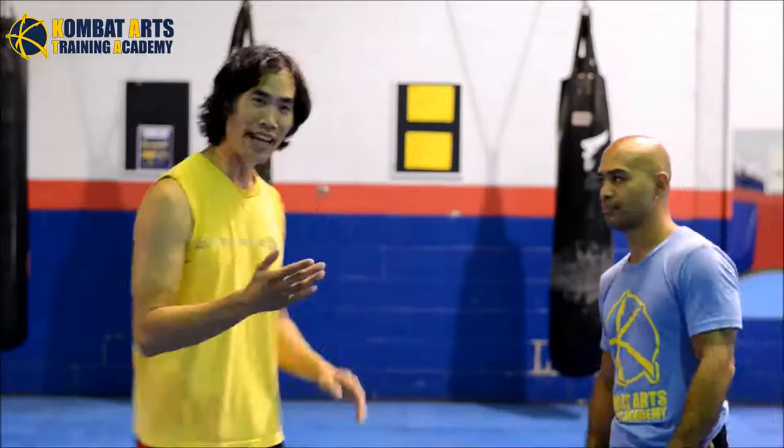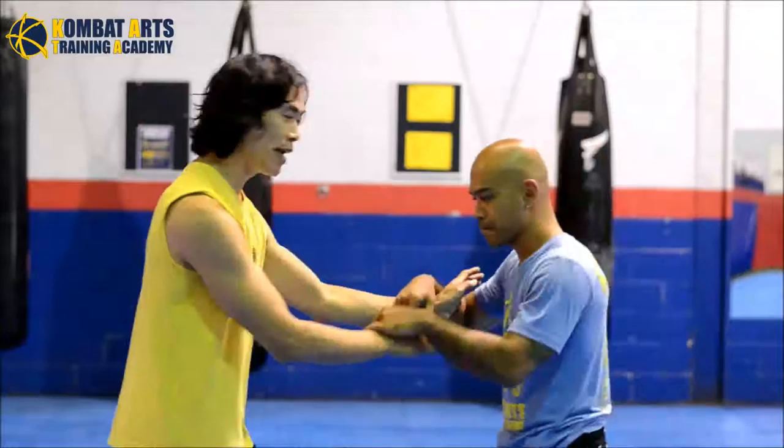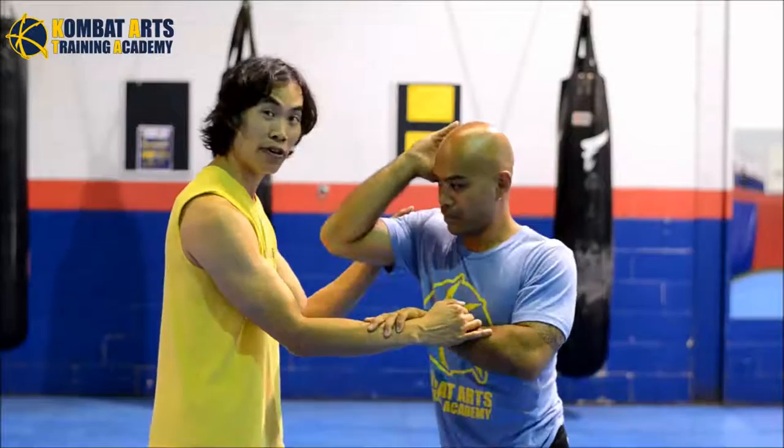If you do this in a semi-programmed drill format it allows you to pick up the intensity. A lot of fighters are concerned about not training hard enough, and that's fair — no one is suggesting this is going to make you work at full ring speed. The problem with free-flowing, especially at the beginning, is that if Joey takes the inside elbow and does the vertical while I'm trying to do mine, one of us ends up eating an elbow harder than intended, especially as you pick up the intensity.